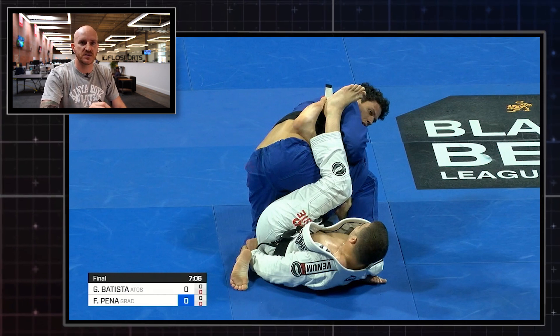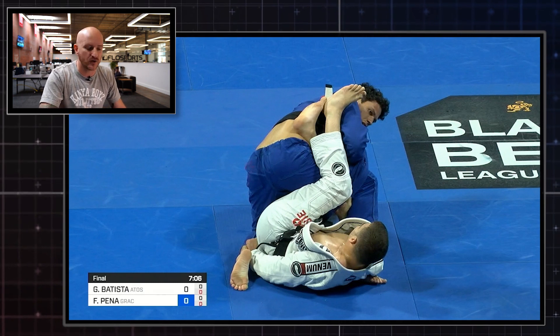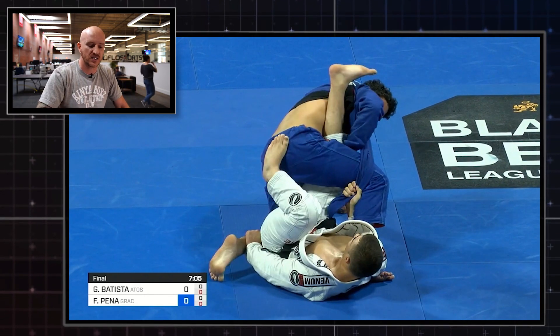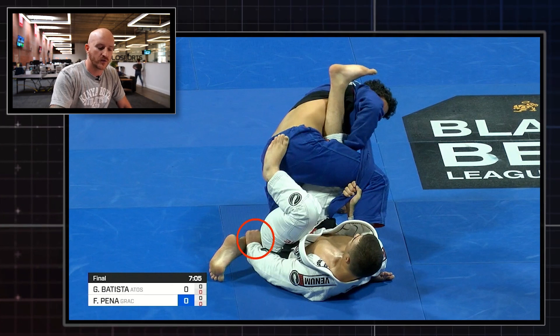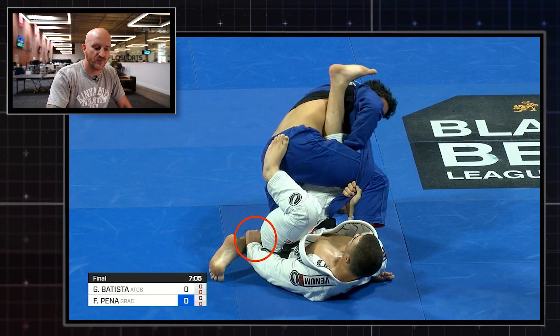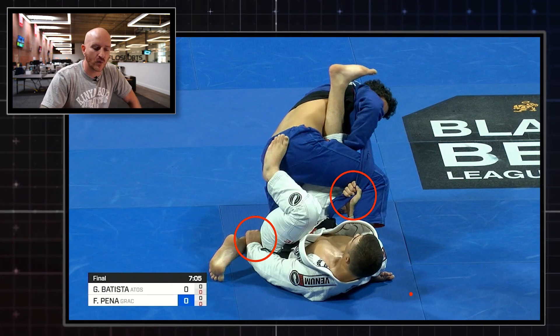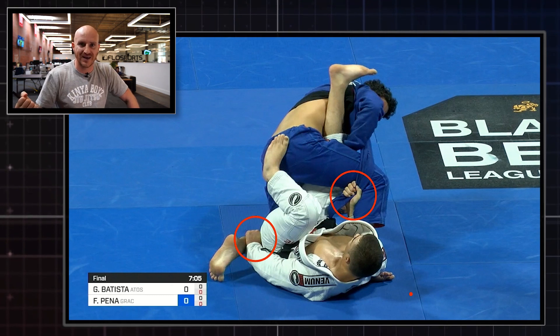You can't see much in this position — this is the very start of the technique. There are a lot of details here, maybe a little hidden away, but as we roll the tape we'll be able to see the control positions he's using. The two things we've got to highlight are the grip on the pants right here and this grip on the lapel. Now why is the lapel so important? Why does he want that control?